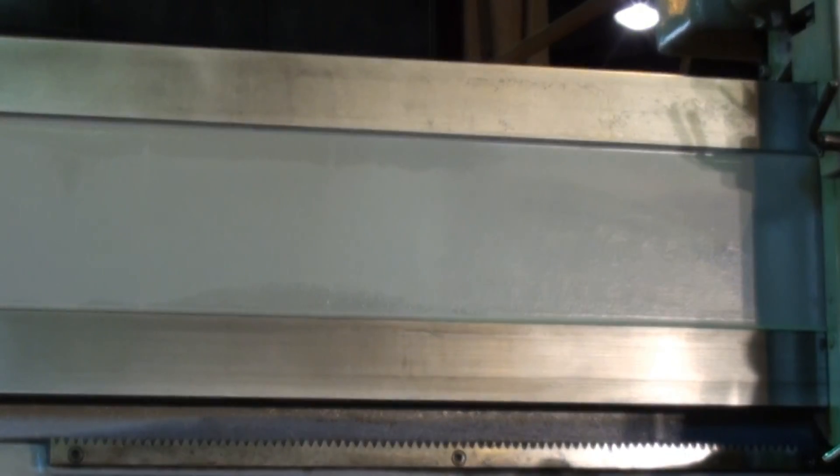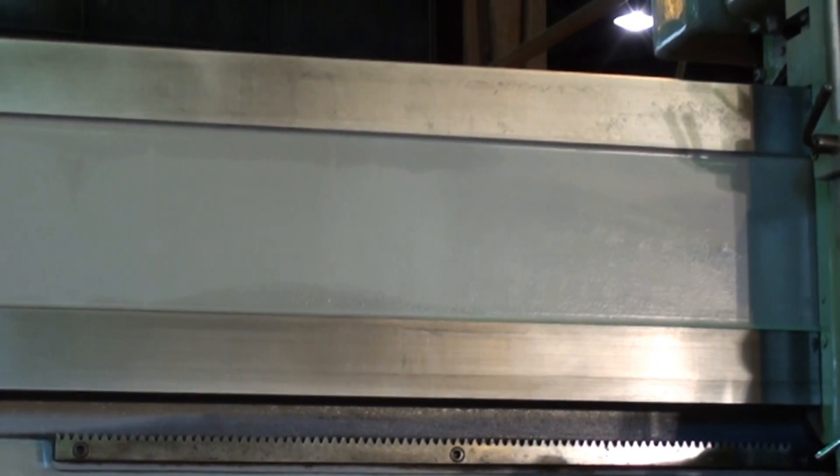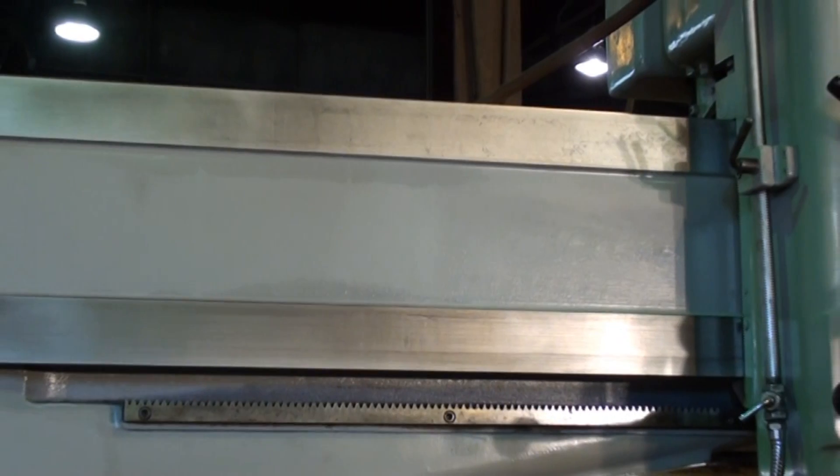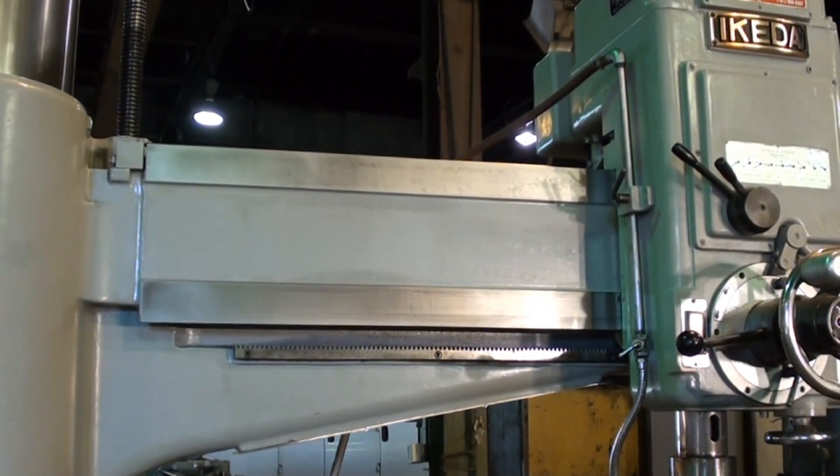I just want to show a close-up here of the way surfaces on the arm. They are in really far above average, pretty superior condition, with no scoring or marks on them whatsoever.